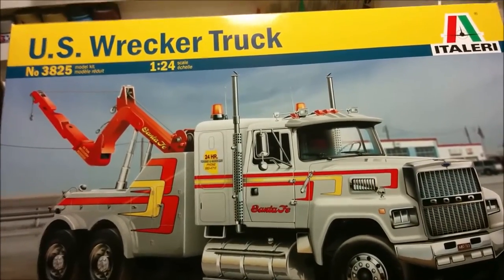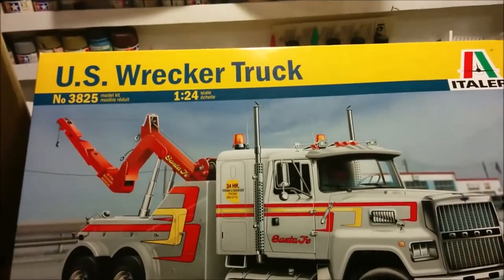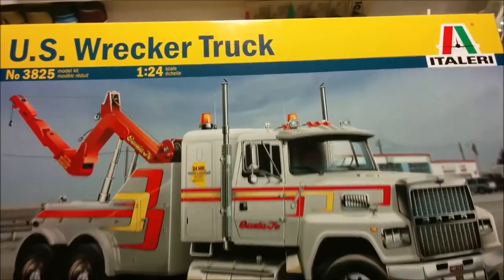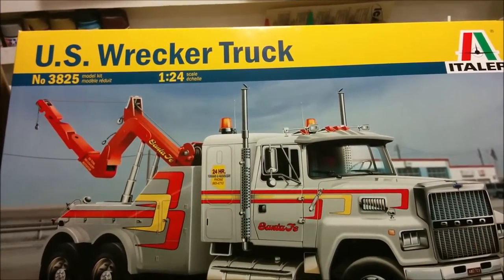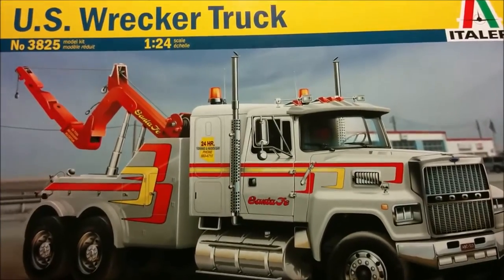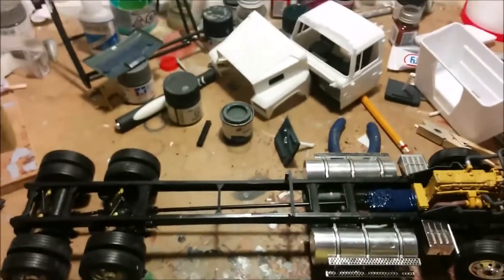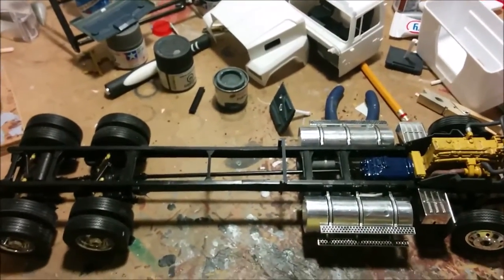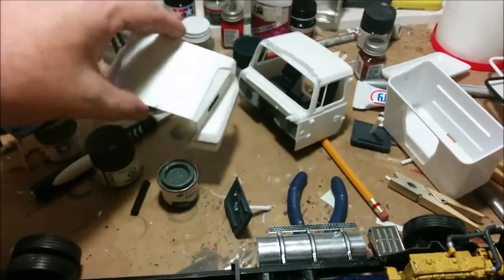Hey, welcome to Dan's Model Works. We are back at the clutter zone and we're working on the US record truck. This is part five — oh my god, part five. I'm thinking this is going to drag on for a while. Anyway, let's see where we're at here, let's get rid of the box.